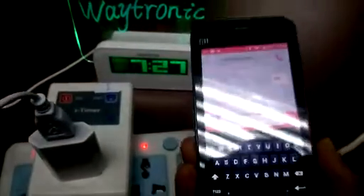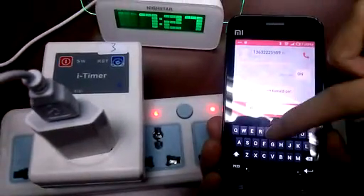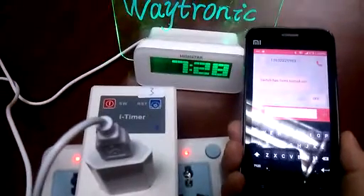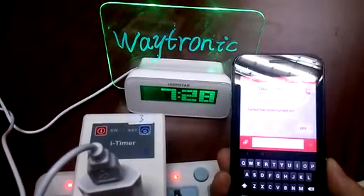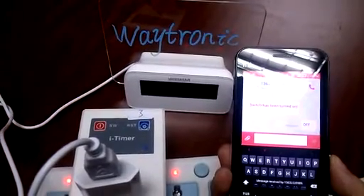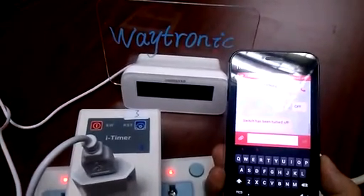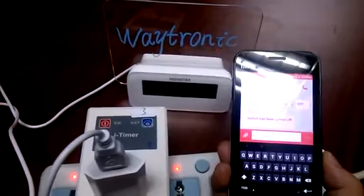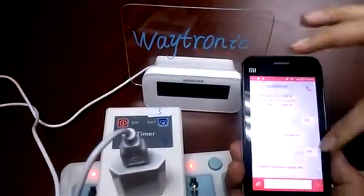Now tap OFF. When you are out of your home, wherever you are, you can control your electronic device at home by SMS. Then you can confirm if the operation has been done or not.